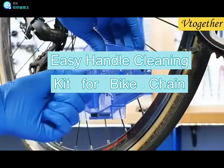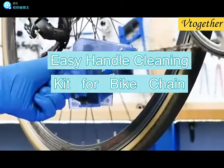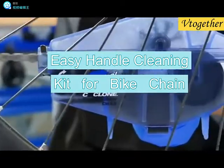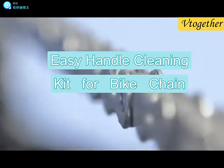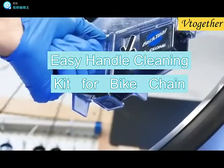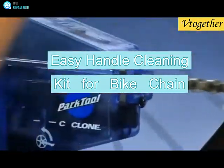Performs better and lasts longer — the Park Tool CM 5.3 Cyclone Chain Scrubber, with its series of rotating brushes and extra-large solvent reservoir, gets your chain sparkling clean. A built-in magnet captures scrubbed-off particles, and a durable sponge draws solvent away from the chain as it exits the cyclone, preventing mess.